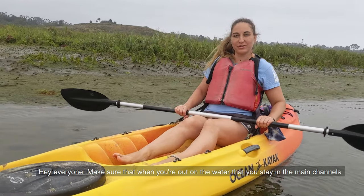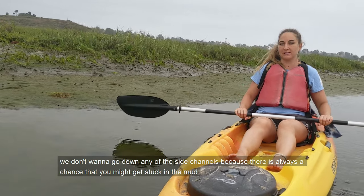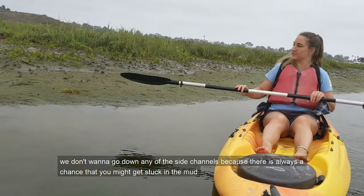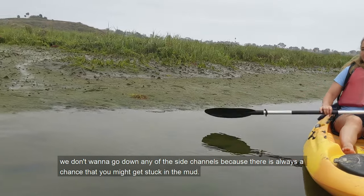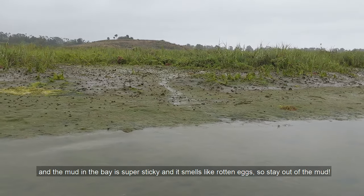Make sure that when you're out on the water, you stay in the main channels. We don't want to go down any of the side channels because there's always a chance that you might get stuck in the mud. The mud in the bay is super sticky and it smells like rotten eggs, so stay out of the mud.